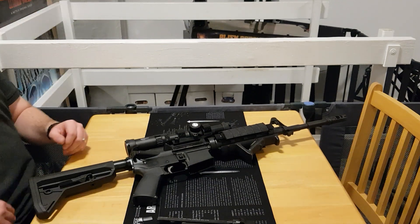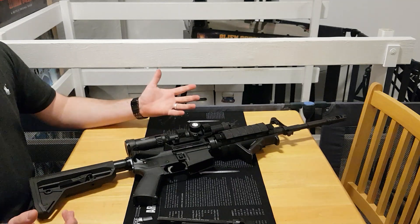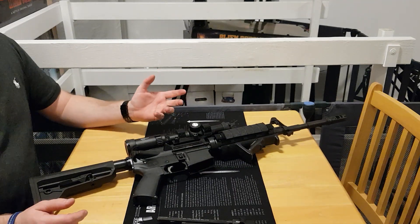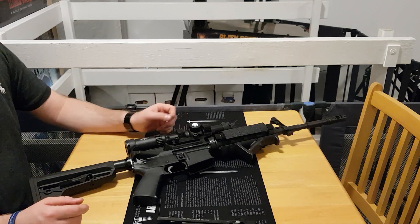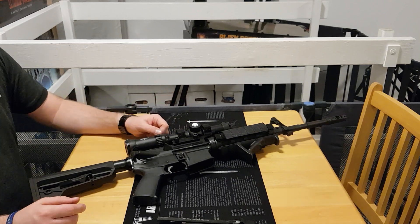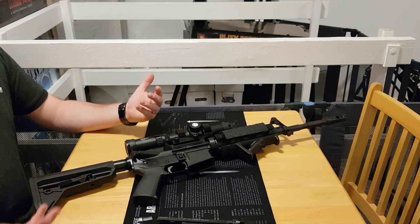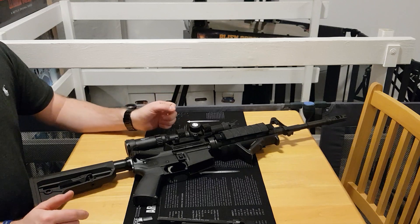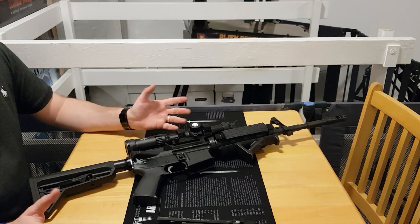Hi guys, UK Guns here. In this video I just wanted to talk about what straight pull is. Some people from outside of the UK who have differing firearms laws may not understand what straight pull is or have ever seen one, and similarly people in the UK who are looking at getting a firearms license or getting into the sport of shooting may not know what straight pull is or how they go about obtaining one.